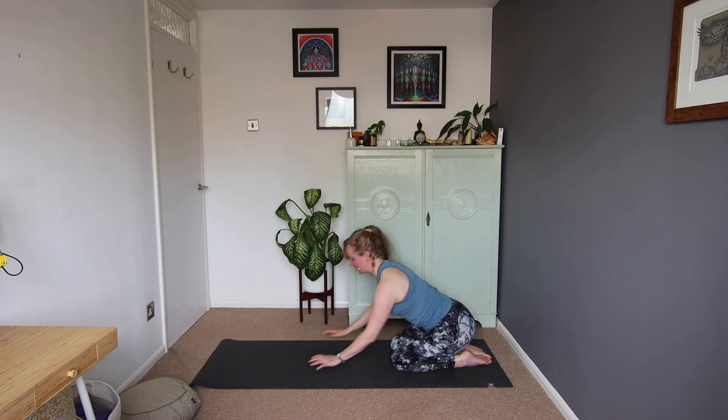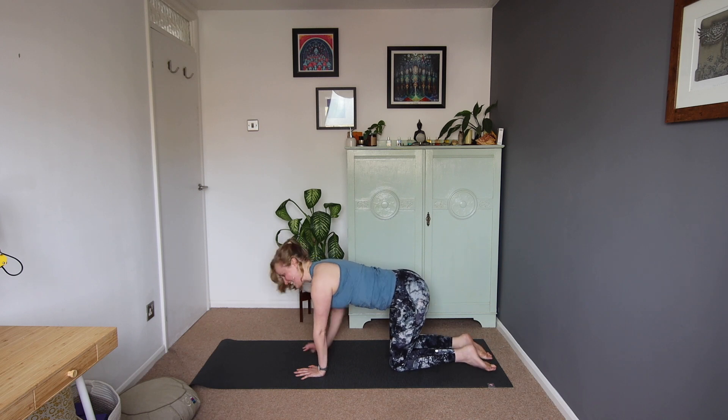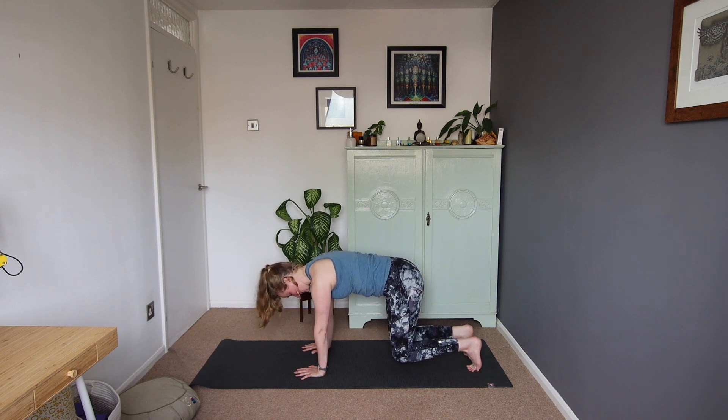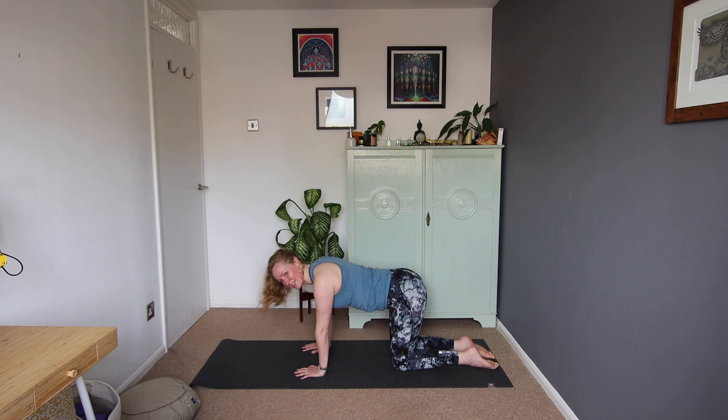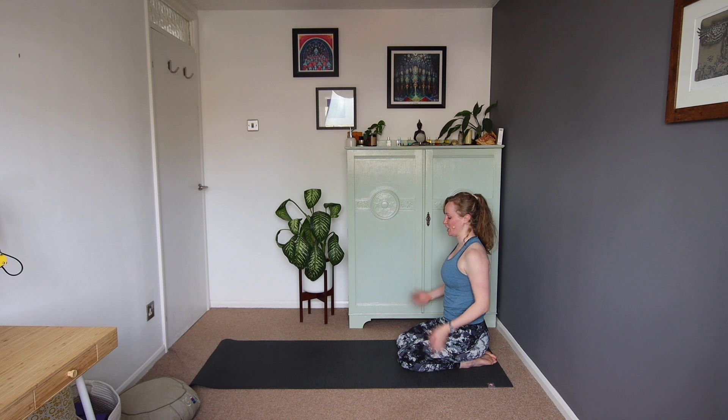So then when you're ready, we're going to come up again to that tabletop position — wrists underneath shoulders, knees underneath hips. This time we're going to tuck the toes under and see if we can hover the knees just an inch or so off the mat. It's not a big lift. Then see if you can tuck the tailbone a little, so we're engaging those core muscles, trying to keep the breathing nice and steady. Then we'll pop the knees down, untuck the toes, maybe have a sit back to the heels, give the hands a bit of a shake.